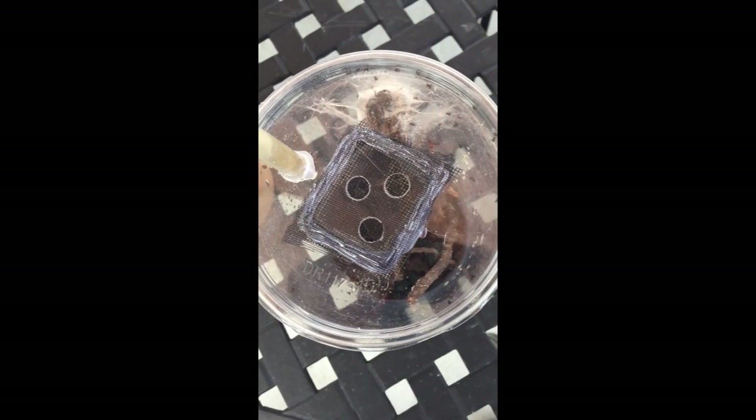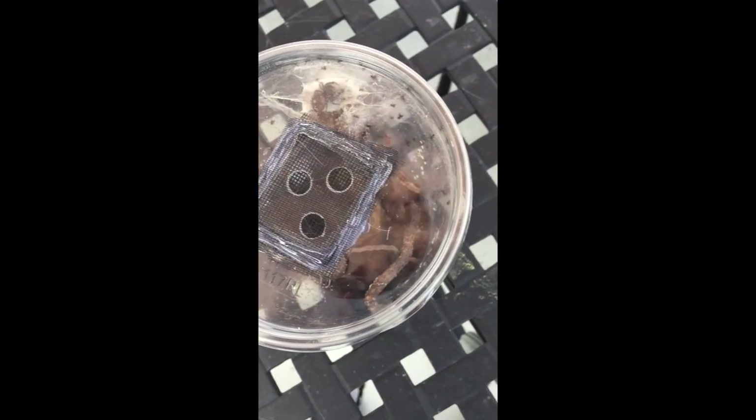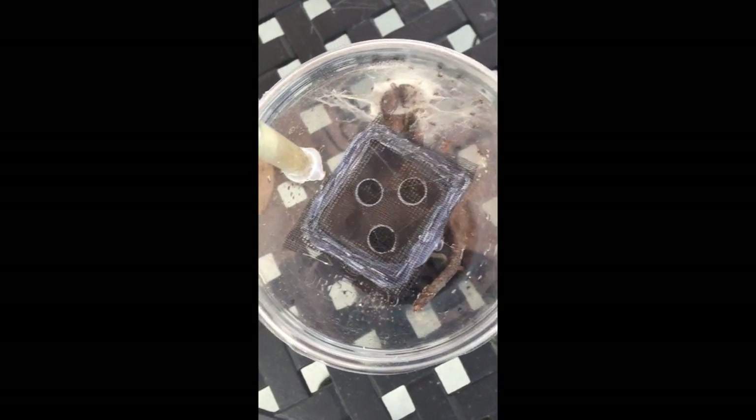Hi everyone, this is Paul of Emerald Enclosures here, just giving you a small demo on how I go about feeding these baby jumping spiders.